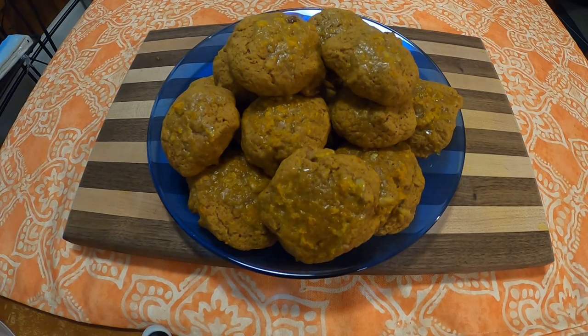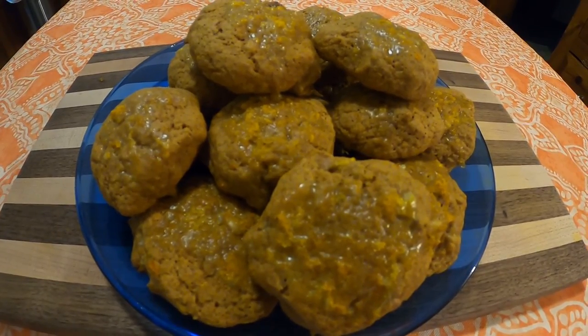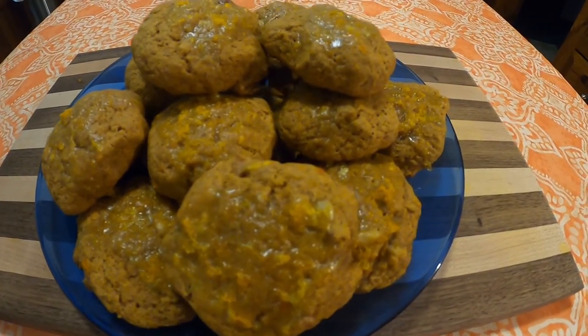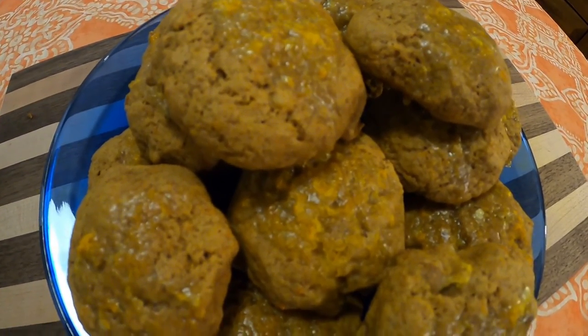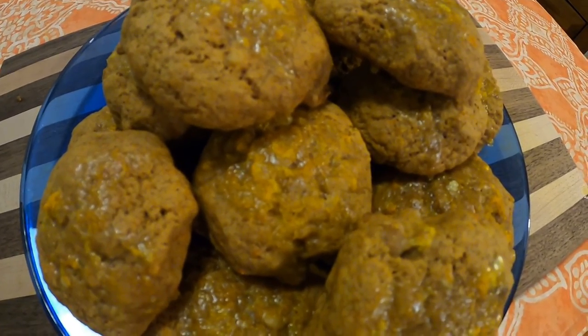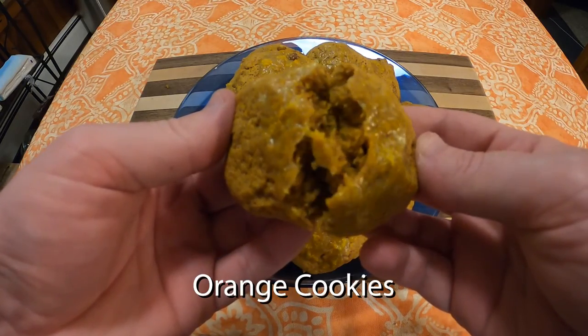Hello and welcome to this week's edition of Grandma's Cookbook, where the recipe I chose for this week seemed a little interesting, mainly because of the ingredients that were involved in it. So without any further ado, let us get right into orange cookies.